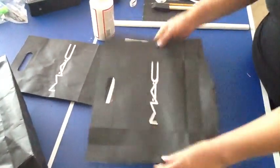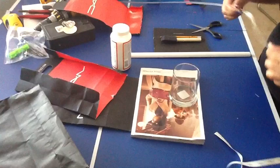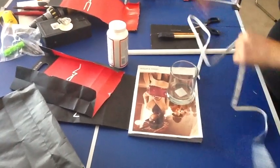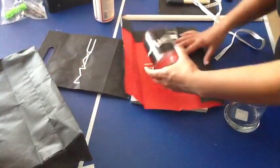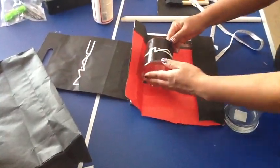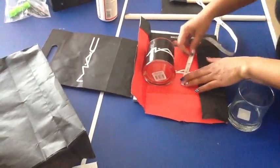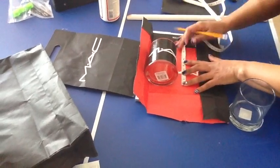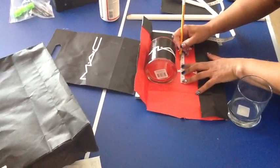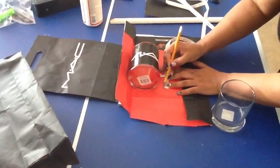Once you're done cutting your bag, lay it out flat. This is a medium bag, by the way. Then get a ruler or measuring tape and measure out your cylinder or glass jar. I'm using a pre-made one for reference so the lettering will be almost exactly the same. I measured a little bit over three inches.